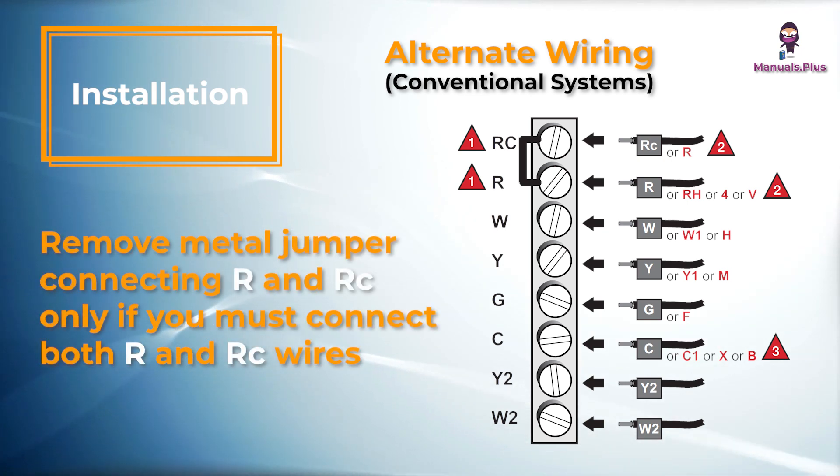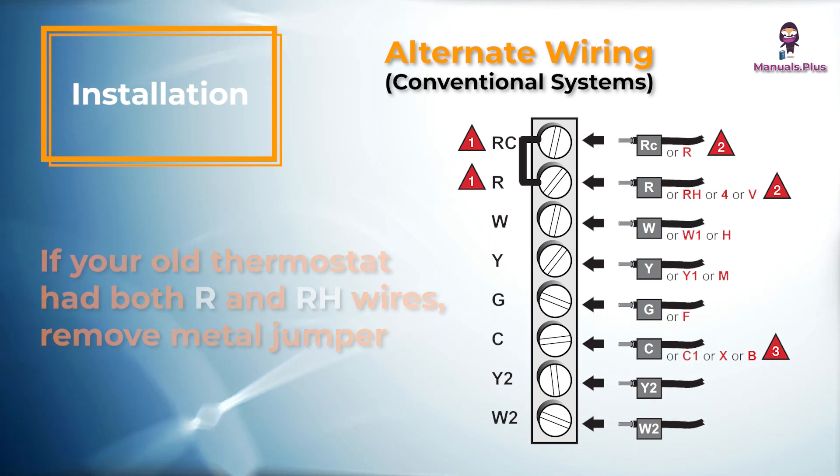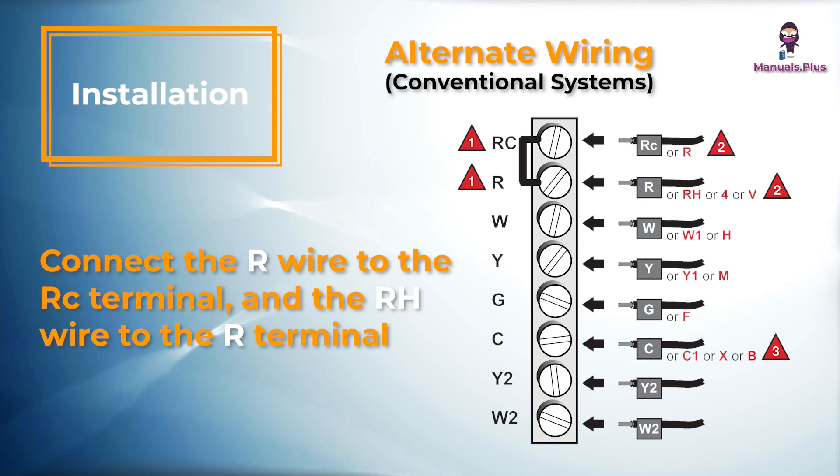Remove the metal jumper connecting R and RC only if you must connect both R and RC wires. If your old thermostat had both R and RH wires, remove the metal jumper. Connect the R wire to the RC terminal and the RH wire to the R terminal.